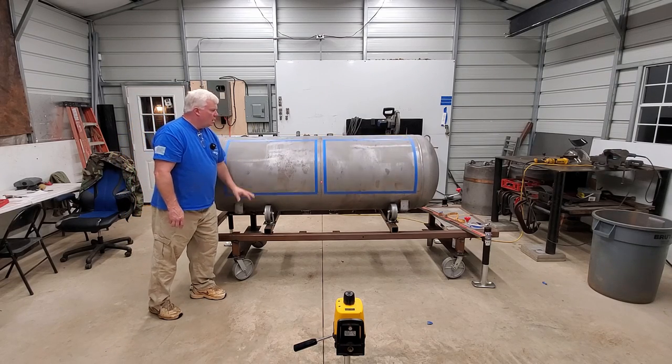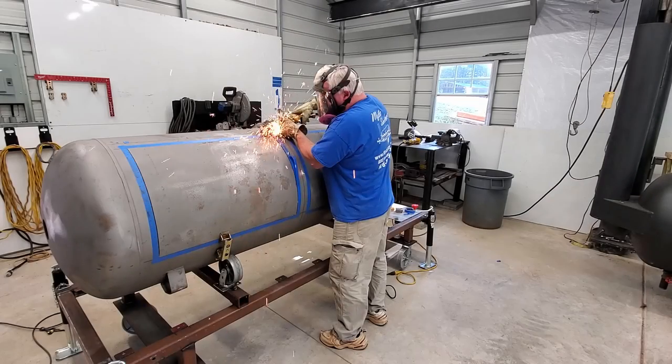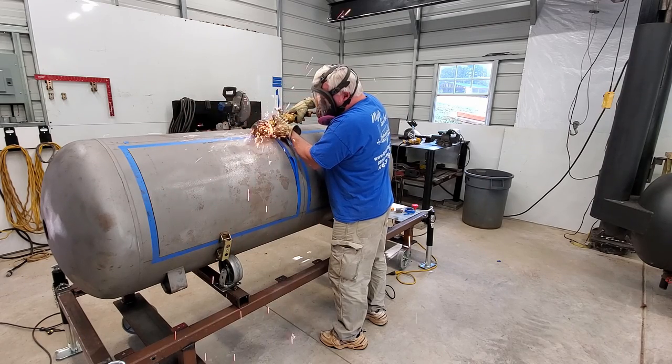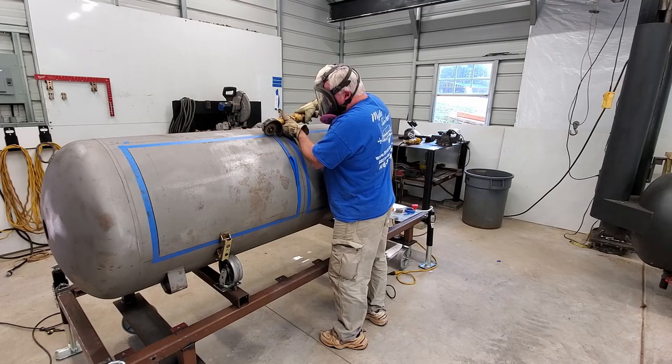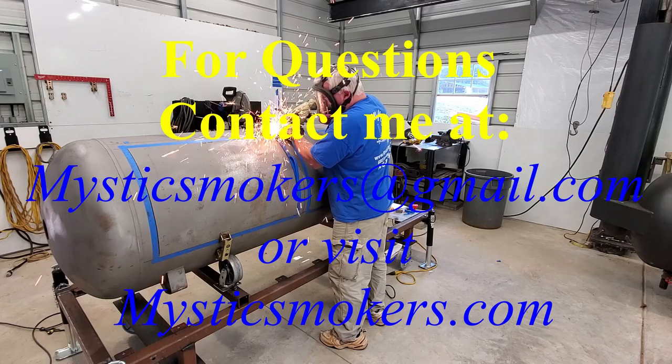So I'll go ahead and get started cutting these. I think this is a real good spot to end this video. My original intention was to carry it through installing the door bands, but I think that's going to be a little longer process than I originally thought — we're right at 38 minutes now. So we'll end this episode here and open the next episode with actually cutting the doors and putting in the door band material.